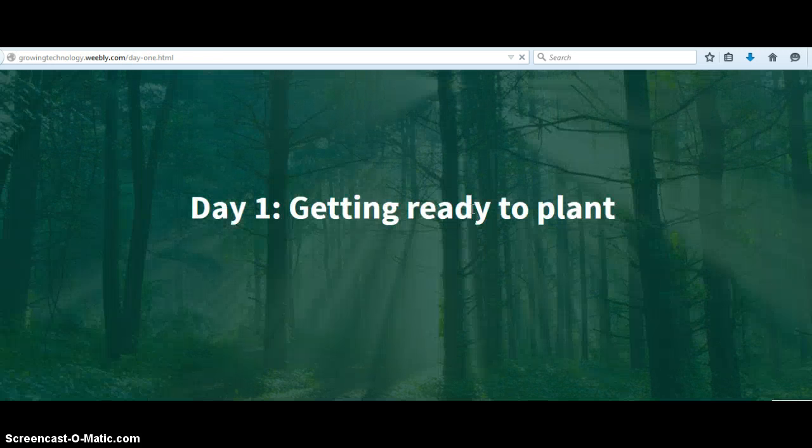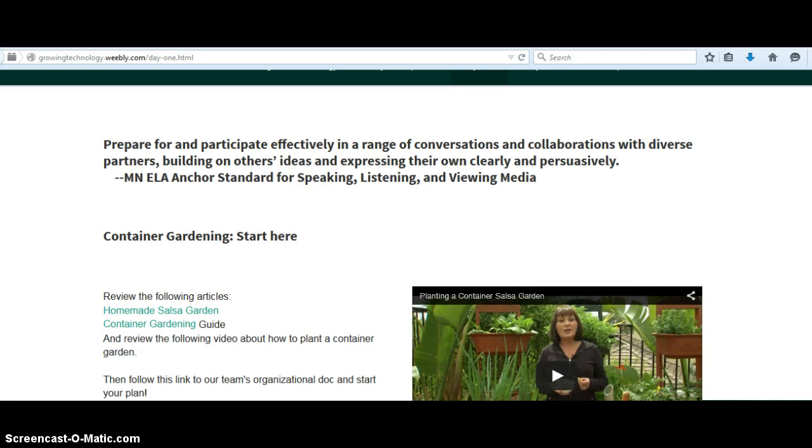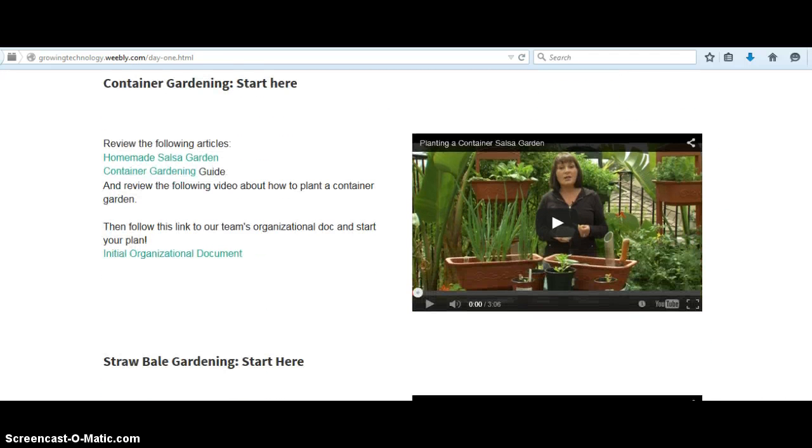So then we go to Day 1. Day 1 has a standard here for speaking, listening, and viewing. It kind of shows the project we're doing is an experiment to see which garden works better — the container gardening or the straw bale gardening. If they're on the team doing container gardening, they need to start here and follow these directions. Each of these links will take them to a Google Doc, which I used as a way to do the game-based learning, because what I found most fascinating about game-based learning was that feedback should be immediate and ongoing, and I thought Google Documents was a really good way to do that.